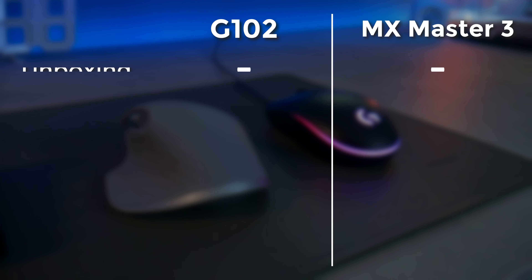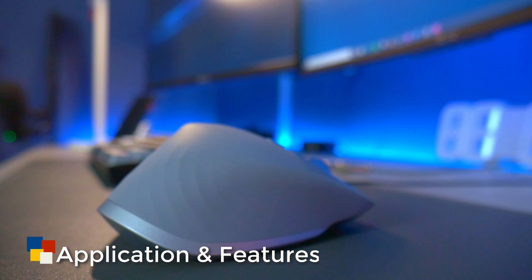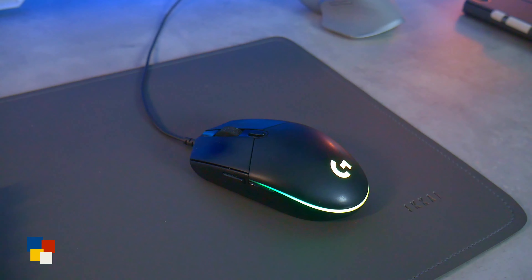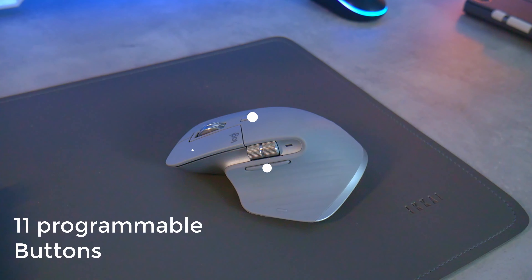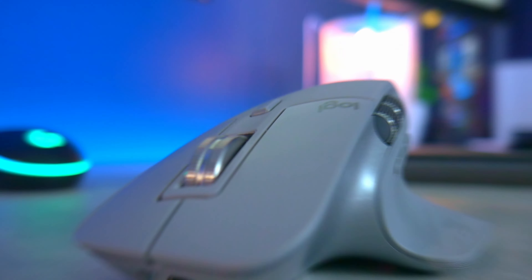For build quality, I'll give this one to the MX Master 3 — you get more comfort, better design, and ergonomics. Now let's talk about the physical features. While both devices have a number of physical buttons, the MX Master 3 has additional buttons and unique features. The most obvious is the mouse wheel. I feel the MX Master 3 mouse wheel is one of the main reasons people buy this mouse — it has two modes, a ratcheted and freewheel mode, and when you scroll fast it responds to that as well. Another distinct feature is the thumb button, which you can configure to have gesture actions.